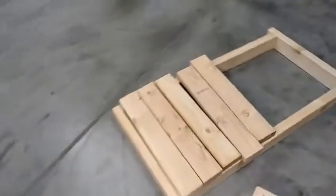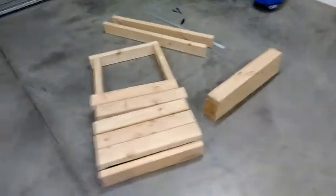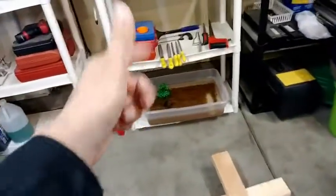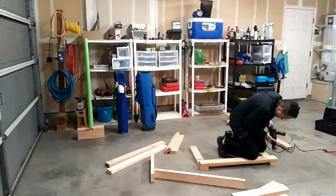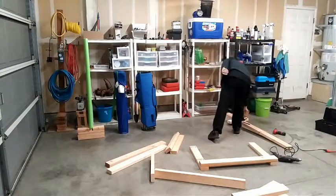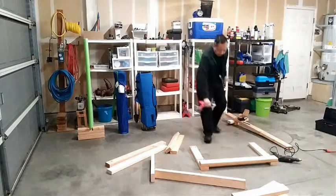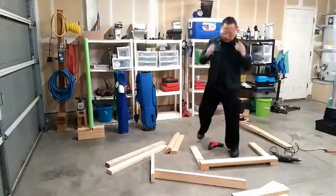I'm gonna take these 2x4s that I cut into pieces and turn them into a base for the little palm here. It's a good idea to wear safety glasses.